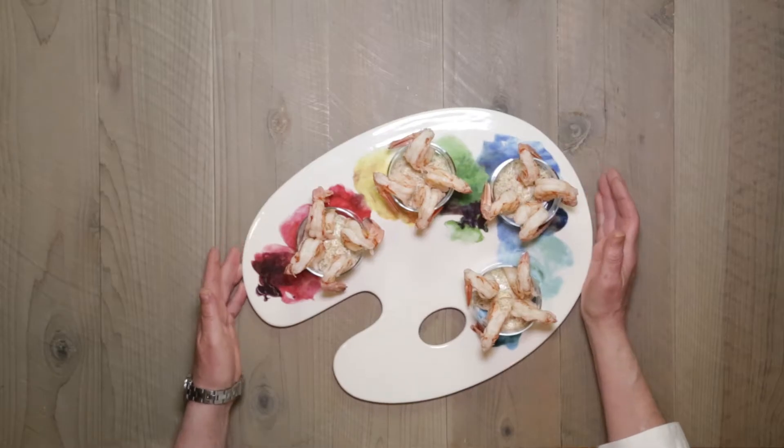Hope you enjoy. Let us know what you think — leave us a comment and don't forget to subscribe. Thanks for watching. If you want more great appetizers, check out this playlist.